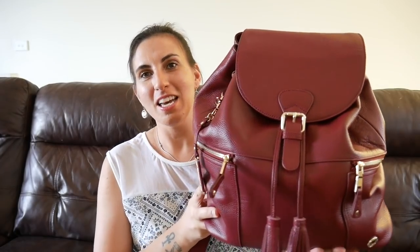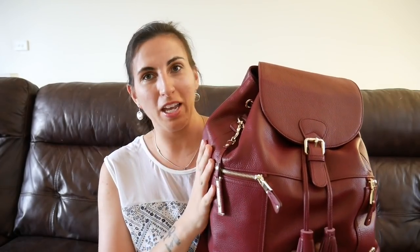Hey guys, welcome back to my channel. Today I have a very requested review video. I'm here to talk about the Carry Kit Thor backpack in oxblood — this is a full grain leather backpack, bag, and diaper bag, and it is beautiful. I was so excited to be able to get this shipped to Australia, and I've used it for the last couple of days and I'm in love with it.